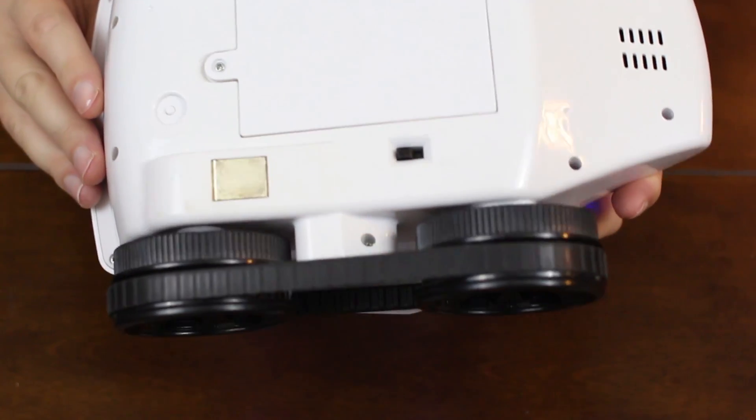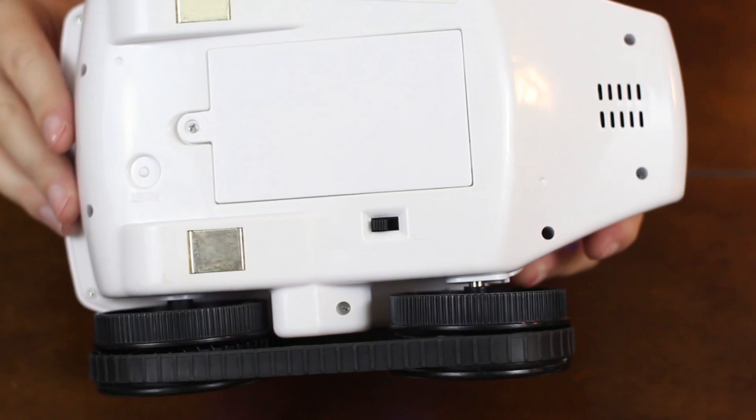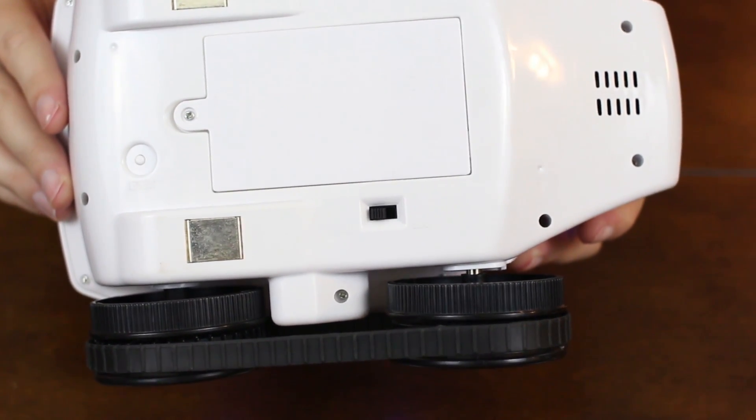The instructions did a great job getting us connected, but it was pretty mandatory to have them. For local use, you connect it just like a drone — the tank emits its own Wi-Fi signal, there's a reset button if it's not working, and you go to the Wi-Fi settings on your phone and connect. But when you're far away you can't connect to the tank's Wi-Fi directly, so you have to set it up through your home internet. That's what takes a few extra steps, but it really is neat technology.